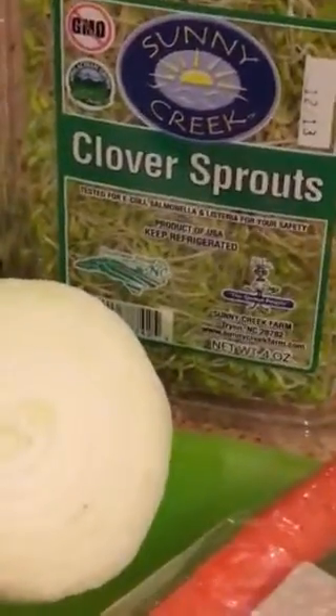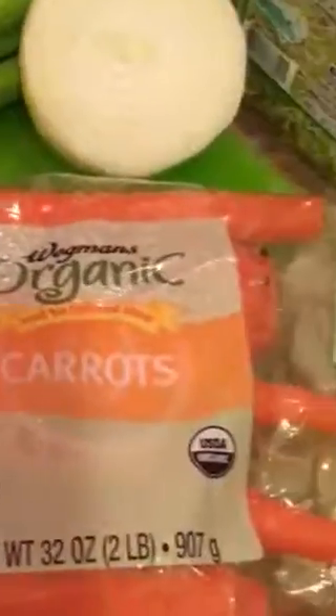We're gonna have raspberry vinaigrette salad dressing — I'm gonna toss that in there. Vidalia onion, clover sprouts, organic carrots that Dan just peeled.